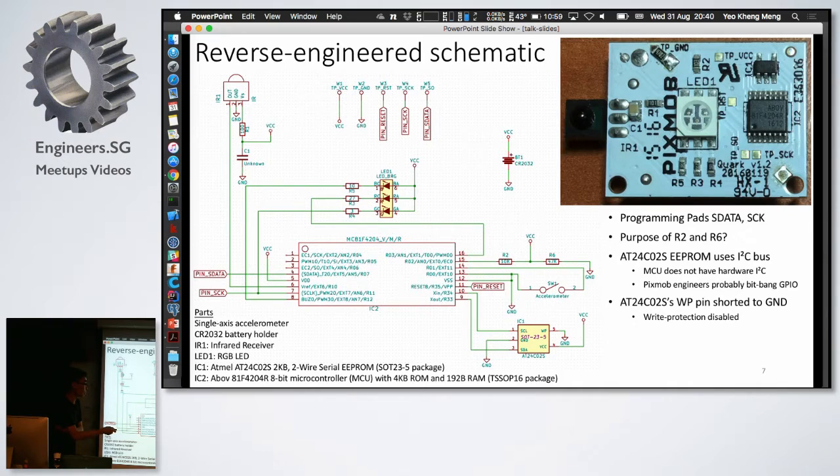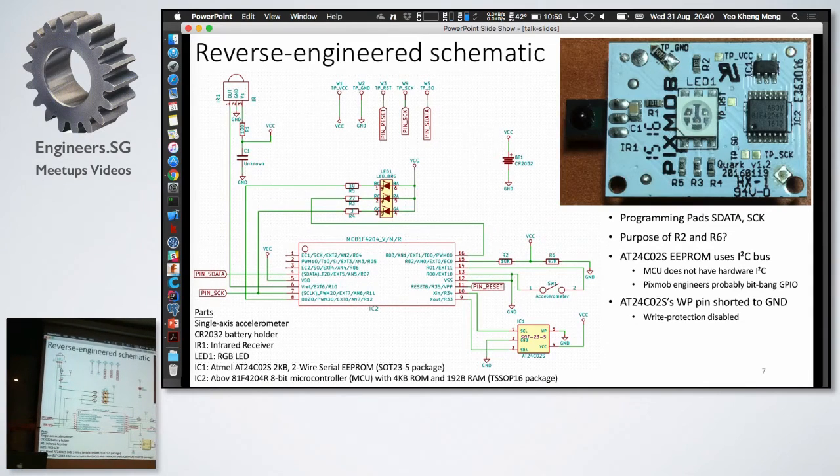The surprising thing is that this EEPROM memory chip uses the I2C bus to communicate with the microcontroller. But this microcontroller does not have hardware I2C. So whoever programmed this board had to bit-bang the I2C bus — how interesting. Also, the EEPROM's WP pin, which stands for write protection, is set to ground. Looking up the datasheet, that means write protection is disabled, which means something can write to this chip.